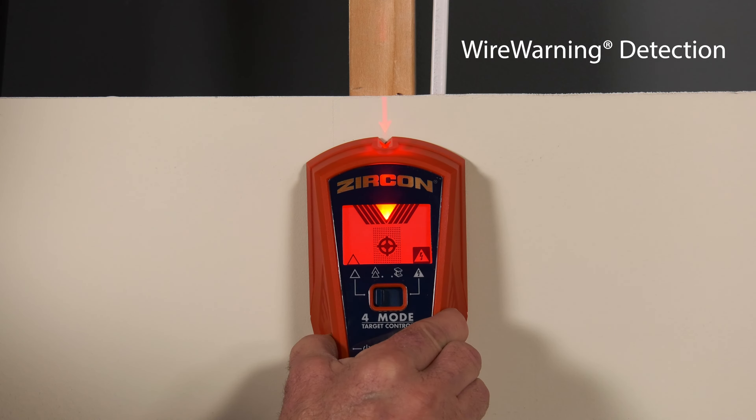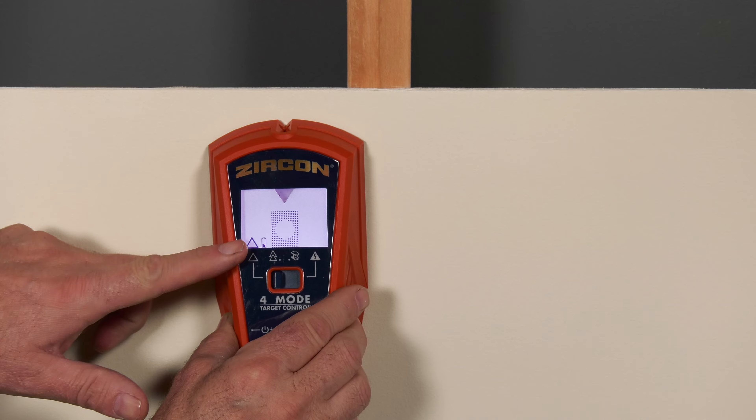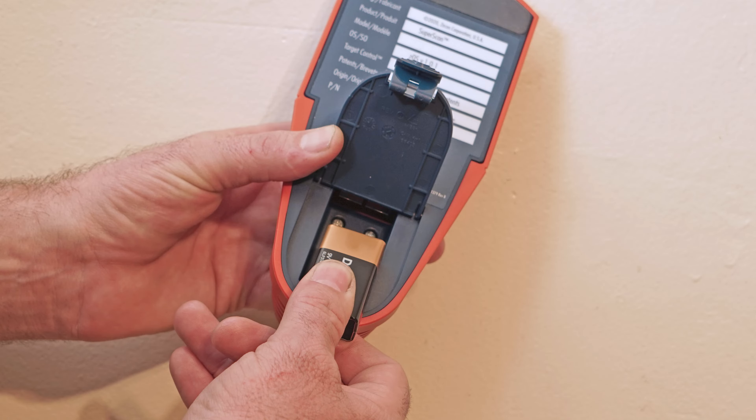Wire warning detection continuously alerts the presence of live, unshielded AC electricity in TC, stud scan, deep scan, and metal scan modes. The M4 features a low battery indicator for optimum performance. Always use a brand-new 9-volt alkaline battery with an expiration date at least three years beyond the current date.